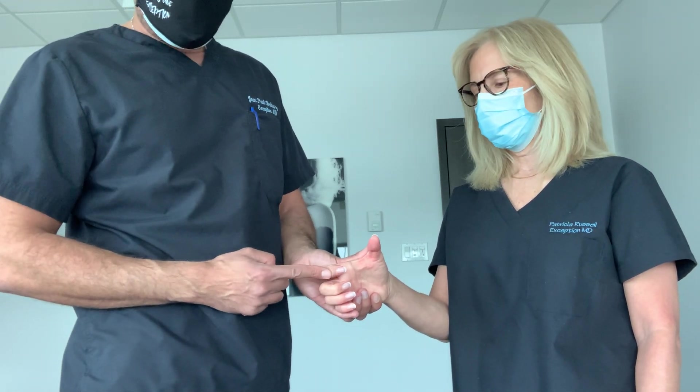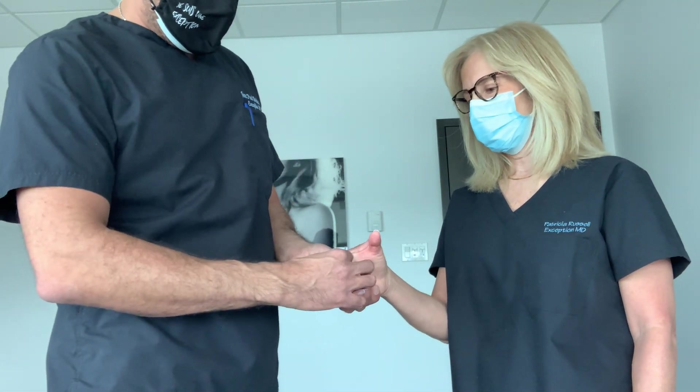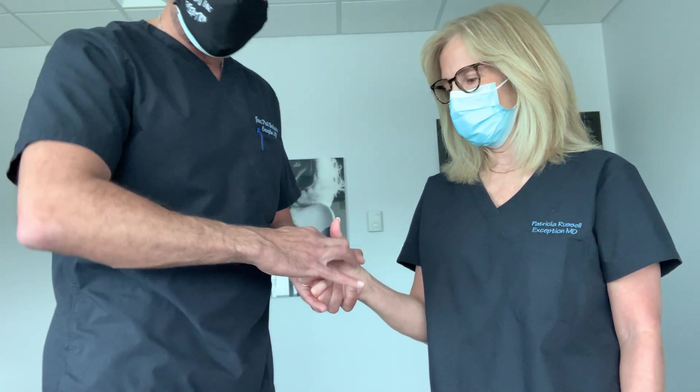So I'm going to test the DIP joint of the index finger. Again, with my thumb and index finger, I'm trying to extend the DIP joint, and she will resist as hard as she can. Resist — go! And she's very strong. No problem there.